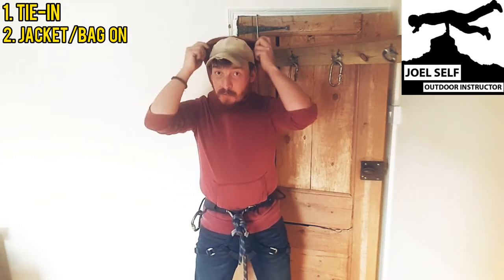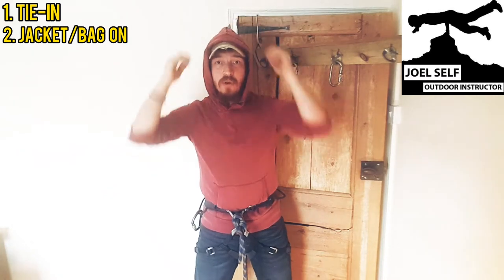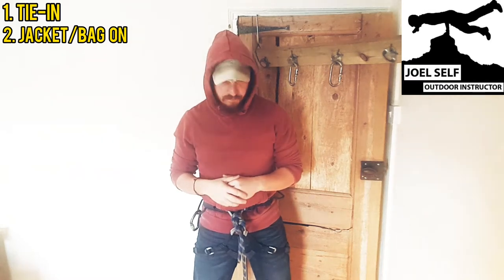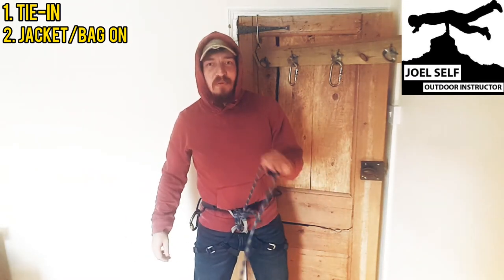I'm going to pop my hood up because I'm wearing a hooded jacket, and that's just going to mean that as I take the coils up round my neck, it isn't going to get snagged up and change the lengths of some of them. I'm also going to roll these sleeves now just to be a bit more comfortable and a bit warmer.